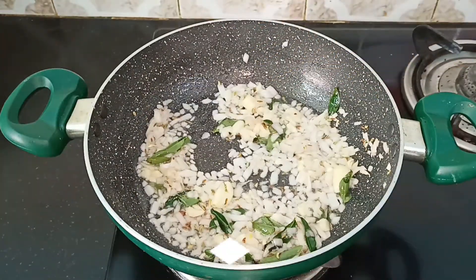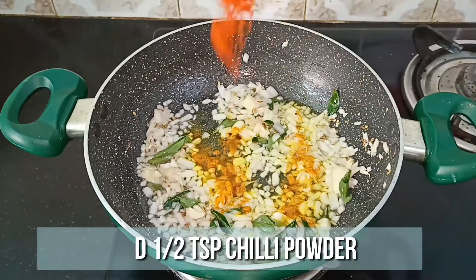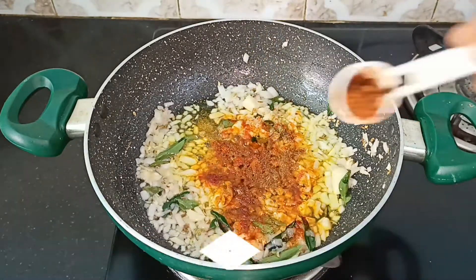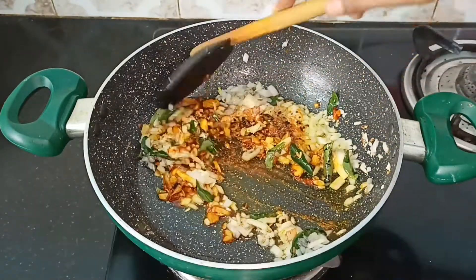Now the onions are nicely done, so let's add the spices. Add 1 teaspoon of turmeric powder, 1 teaspoon of chili powder, 1 teaspoon of coriander powder, 1 teaspoon of cumin powder, and a teaspoon of chili flakes. Mix well until the raw flavor of the spices goes off.